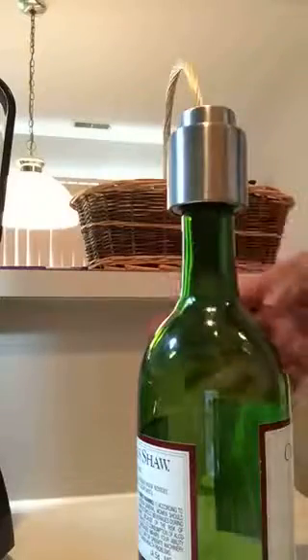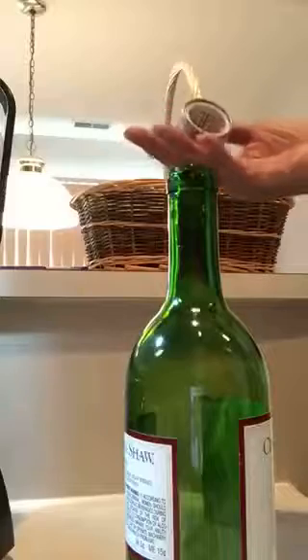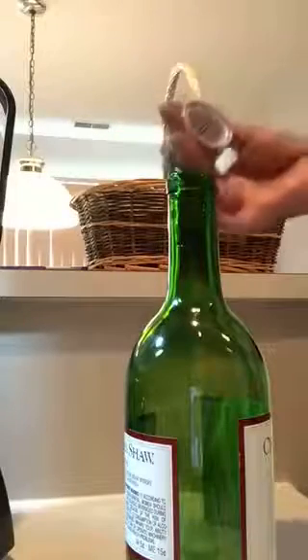I like this because it doesn't require a lot of work. And when you want to take it off, just press the button and take off the cap. Very simple to use.